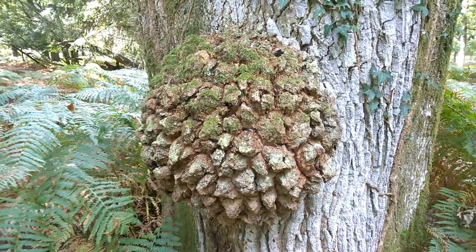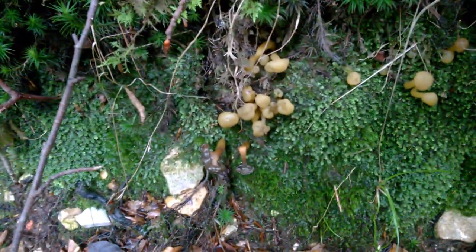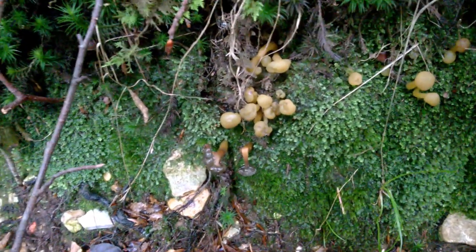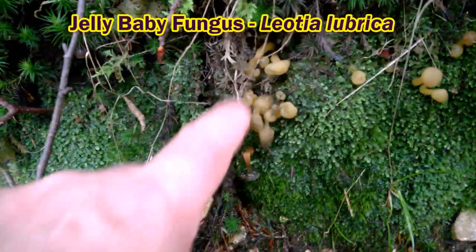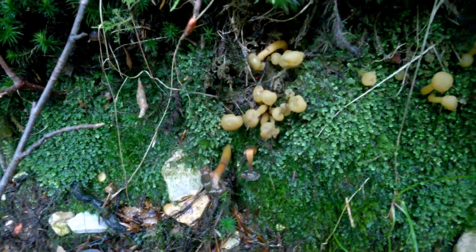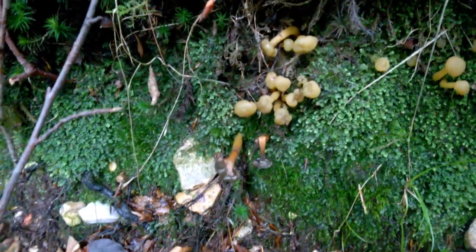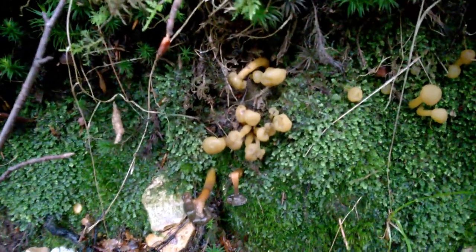Here's a nice little fungus that we're not going to stop and eat today, because I don't believe it's edible. In fact, there are sources that say this is edible and others that say it's poisonous, so I think we'll just leave it alone. These are called jelly babies — a really rubbery, funny little mushroom with a really odd little shape. You can see how rubbery and spongy they are, really wet and just like jelly.